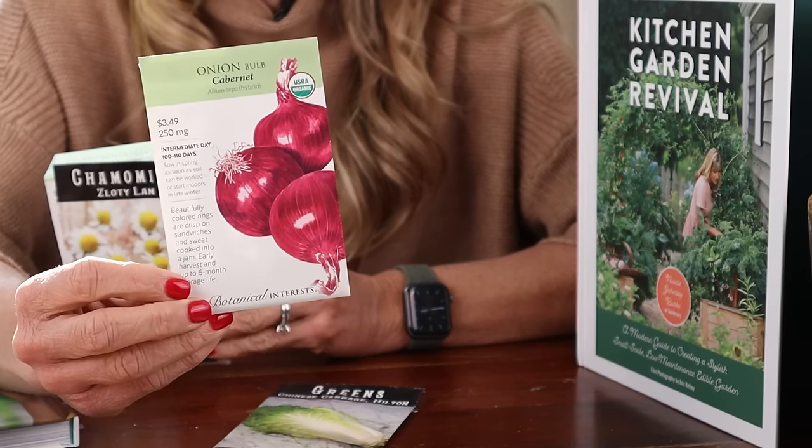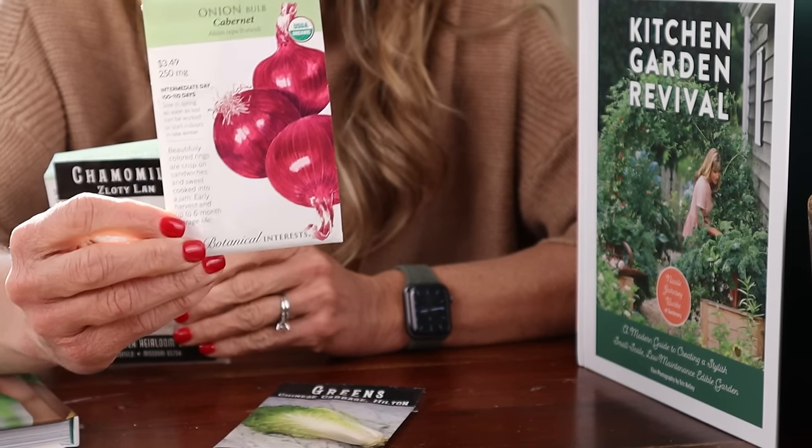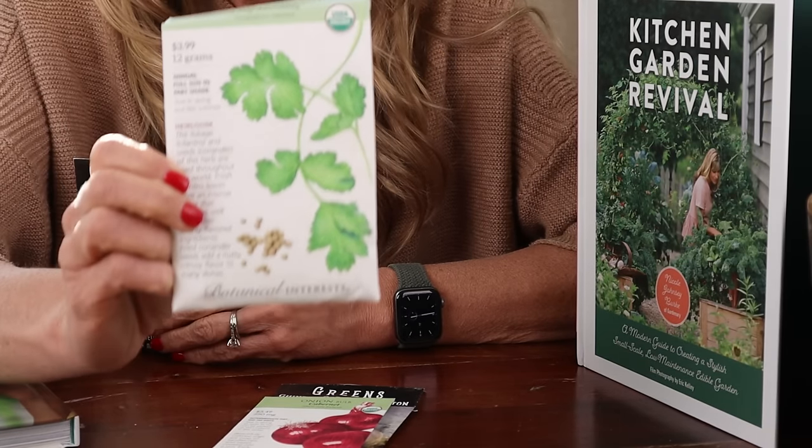Then you're going to have onions surrounding your napa cabbage. This is going to provide protection from pests for your cabbage and also give you a fantastic root crop growing big underground while the cabbage is growing big above ground. Next, add in some herbs like cilantro — cilantro attracts ladybugs to the garden.